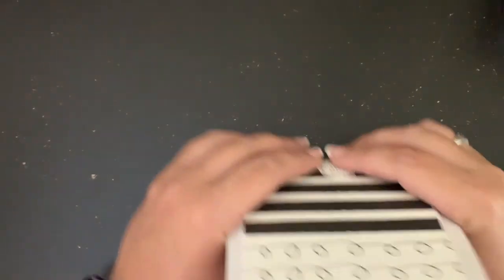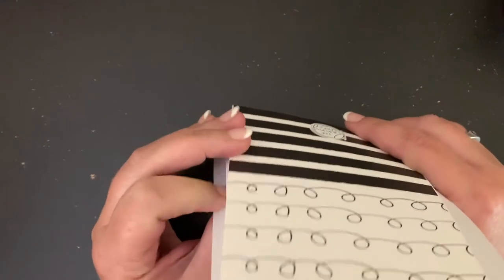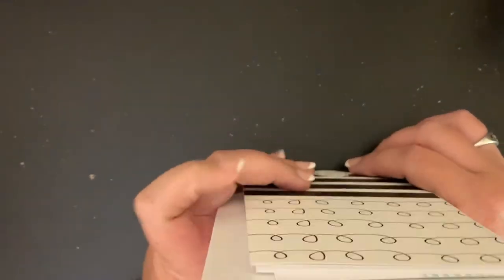Hi, welcome to my channel. My name is Erin. I am the mom to five. If you are new to my channel, welcome. If you're coming back, welcome back.